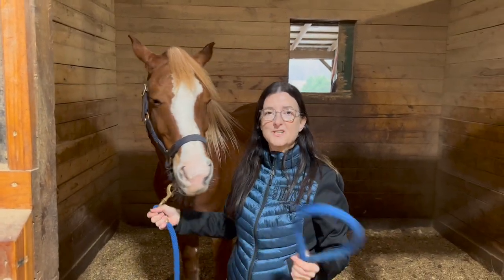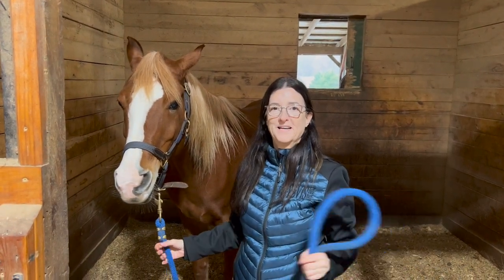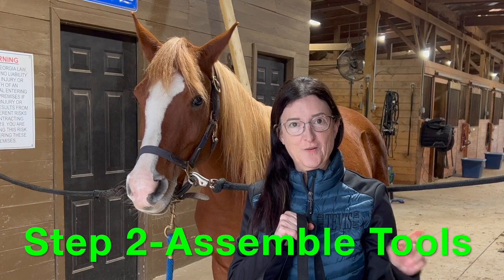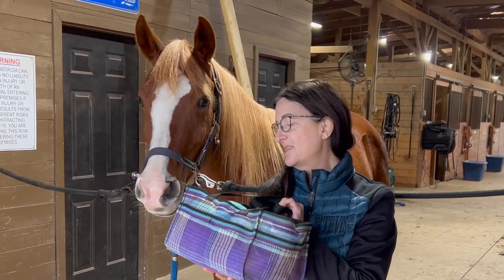Lastly, if you don't have any of these options, you can ask a friend or colleague to hold your horse — just standing in front of them holding the lead rope while you do your grooming. So step one is securing your horse.